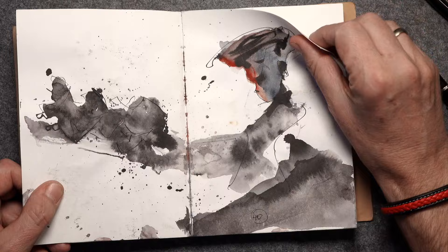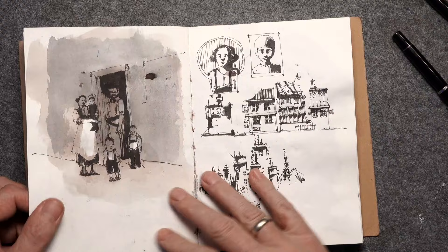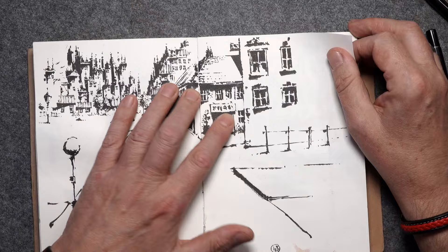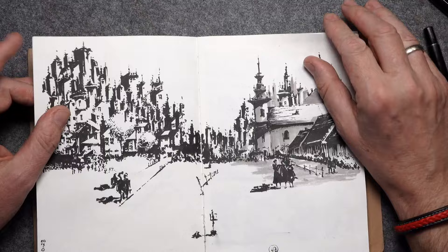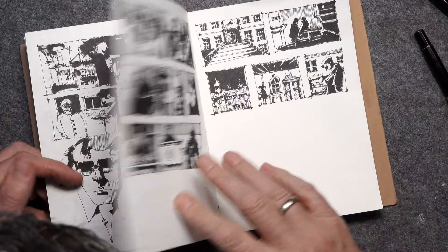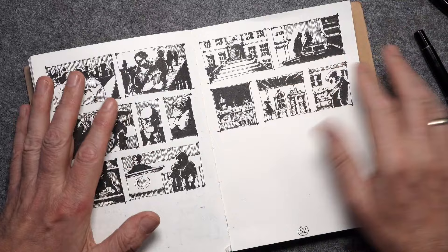I was exploring how far I could go with minimalism, then back to more detailed faces and crowds. There's a typical street theme, some from the real world but mostly from fantasy. And here are some pages — it's a study about a short story, not a graphic novel of course, just a short story. I'm focused on light, shadow and composition, not the details.